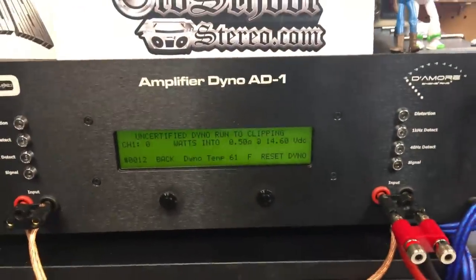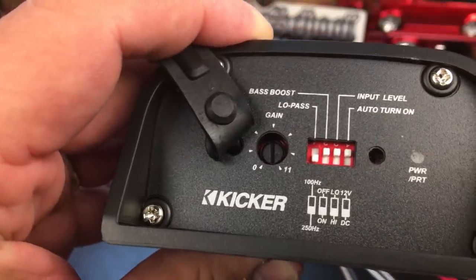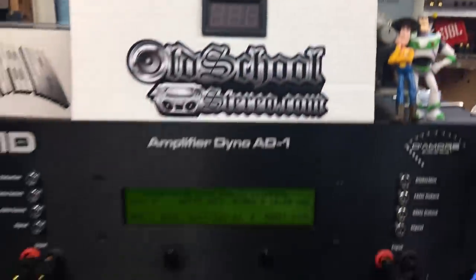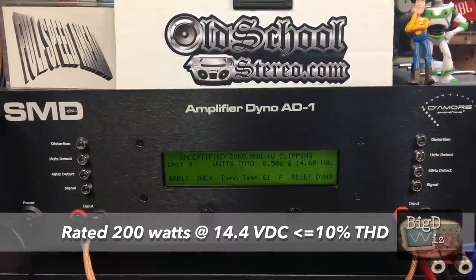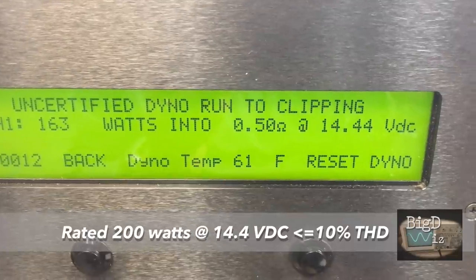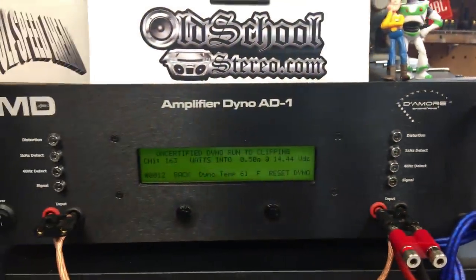We've got it wired up at half an ohm and we're going to do the 100 Hertz test signal. I have the crossover frequency on the Kicker set to 250 Hertz — it gives you the option of 100 or 250 Hertz, so I bumped it to 250. That way we can run the 100 Hertz test track, which is track six on the amp dyno disc. We can't pull more than 163 watts at half an ohm — 14.44 volts, about 17 amps of current. It's not gaining any power after that.